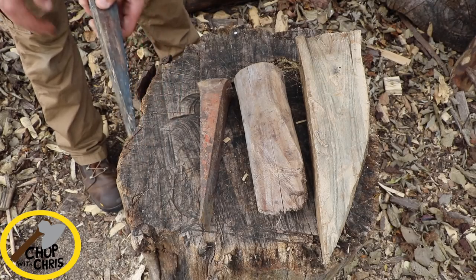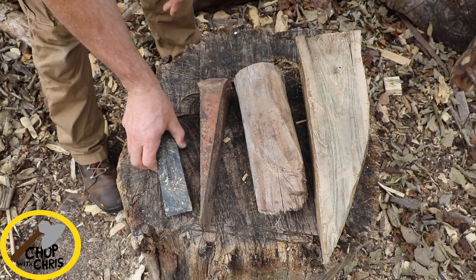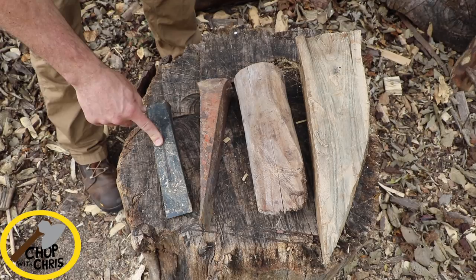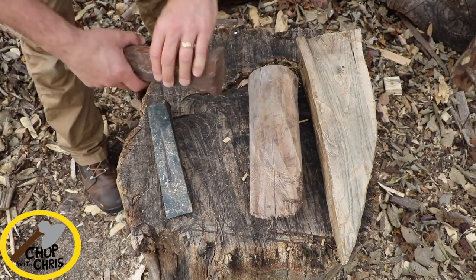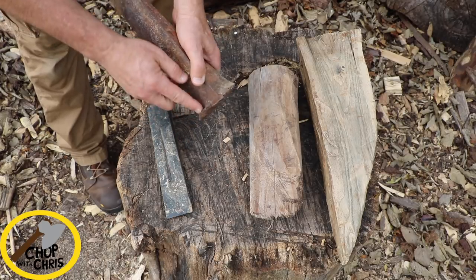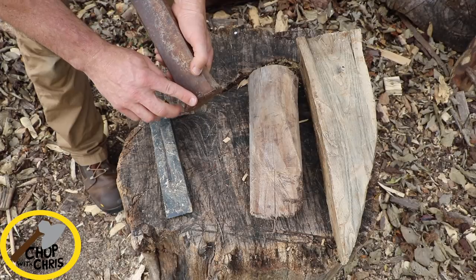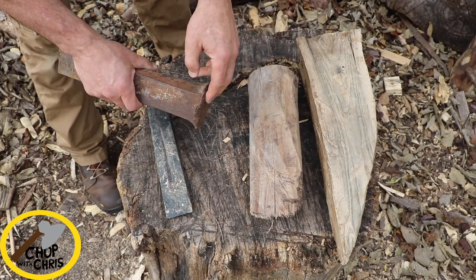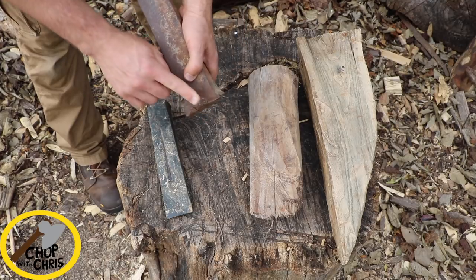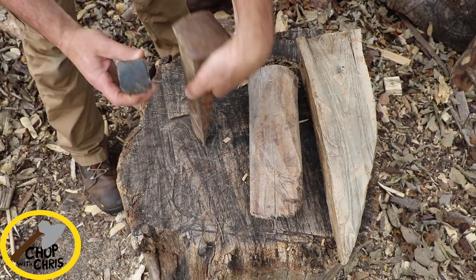For small to medium sized logs I use a standard metal wedge, and then for larger logs, once I get it started with a metal wedge, I use these larger handmade wooden wedges. Now one wedge I won't use is one that's mushroomed over. This piece can fly off — they're white hot and they can take your eye out. Certainly you wear safety glasses, but you don't want to use these; you want to file them off or cut them off so they have a nice square corner.